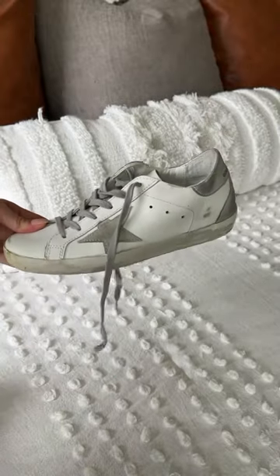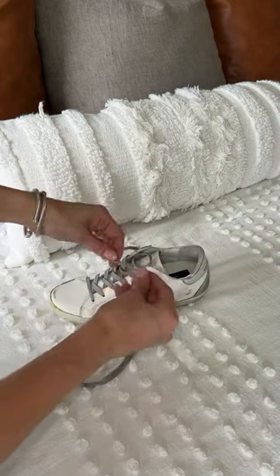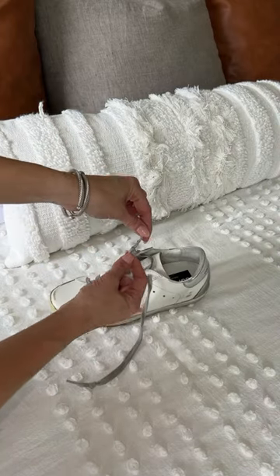This Golden Goose shoelace hack is a game changer. I start off by knotting the ends of the laces to exactly where I want them to sit.